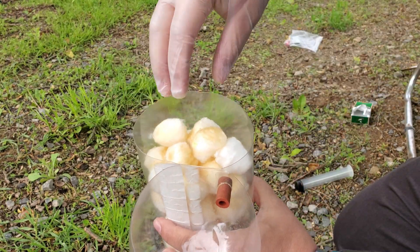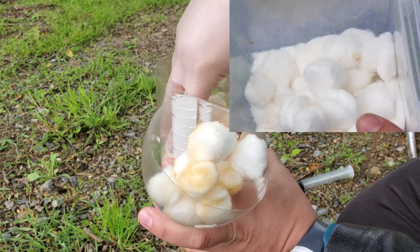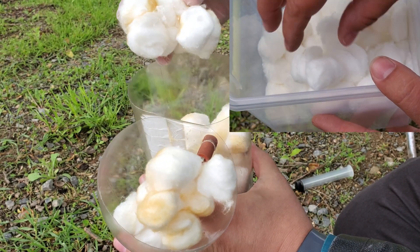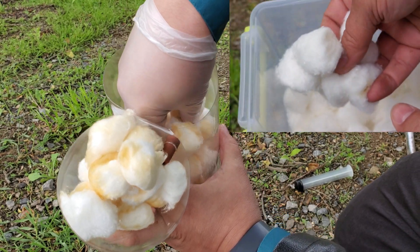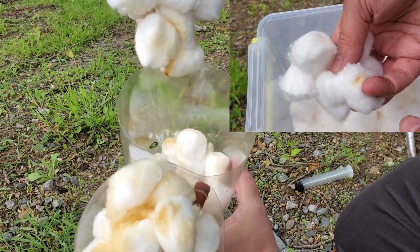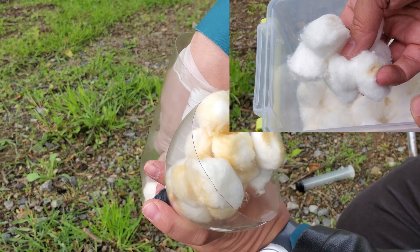You can see the very yellowy brownish color on all of these cotton balls as they are filtering out the tar and other substances from the smoke. Some in the middle are still white, but all the outside edges that were exposed to the smoke are very, very dirty.